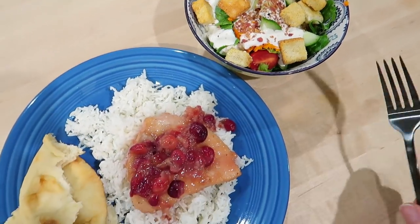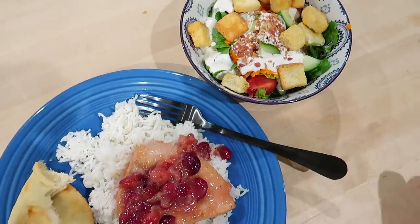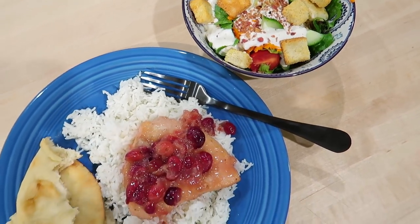Here is how the cranberry chicken looked when we plated it up — we had it with rice, naan bread, and a green salad on the side. That's going to wrap it up for today's freezer meal video. I hope you enjoyed it — let me know in the comments if you're planning on making any of these dishes. My favorite was probably the black bean burgers, although the lasagna casserole was really good too. Thank you again to Misen for sponsoring today's video — you can go to Misen.com/Jen for 20% off your first order. Thanks for watching and I'll see you in my next video!